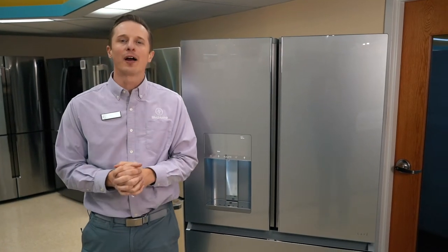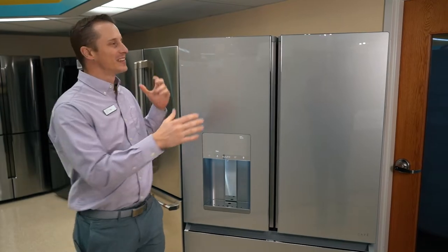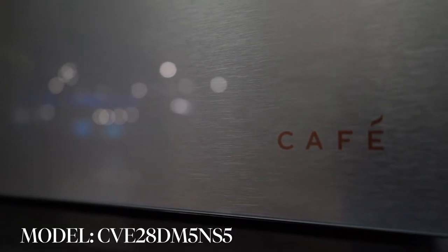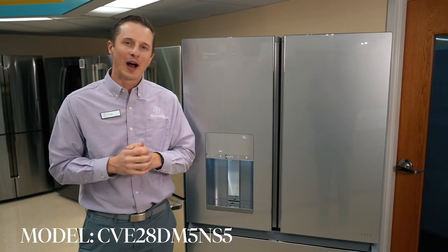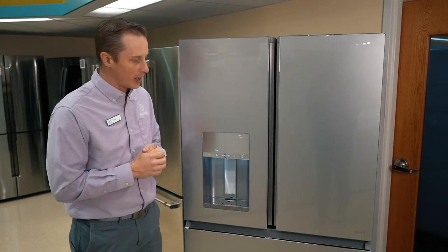Hey everybody, Tyler here, Boulevard Home. We are going to do a brand new product review for you today. It's this Cafe refrigerator. We love to display and share with you new items that come into our showrooms. So this is a brand new fridge, just came out this year from Cafe.